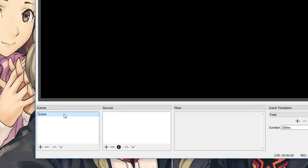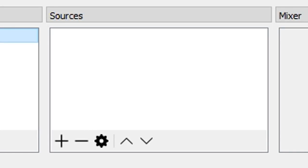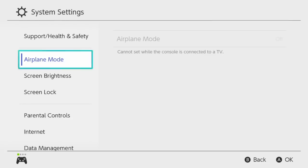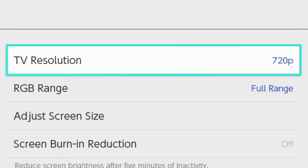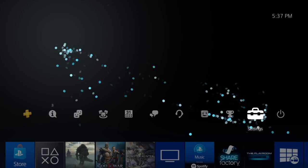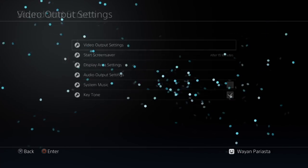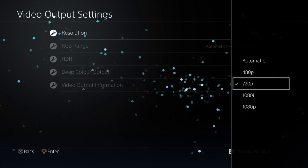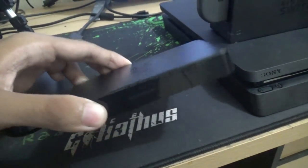Once you install and fire up OBS Studio, it provides a default scene. A scene is basically your stage — what the audience will see. You can have multiple scenes, which I'll explain later. I'll name this scene 'main.' You can then add elements like videos, webcams, and more. If you're a console gamer, go into your console settings and set the display resolution — I stream at 720p on both the Switch and PS4 — so the capture card can pick up the signal appropriately.